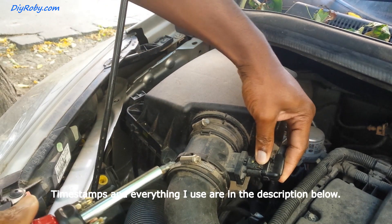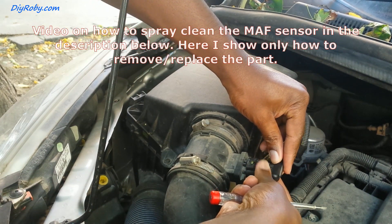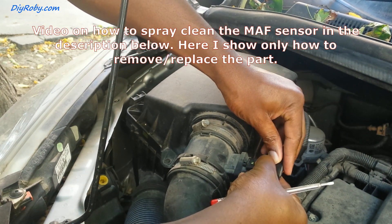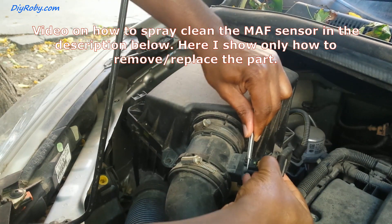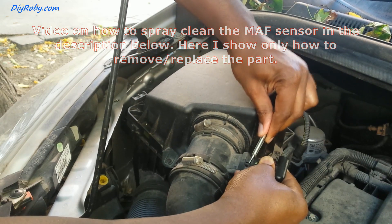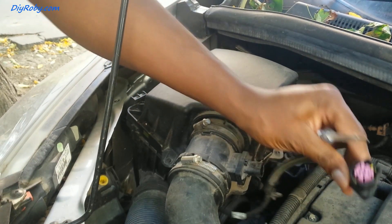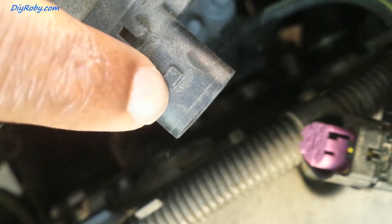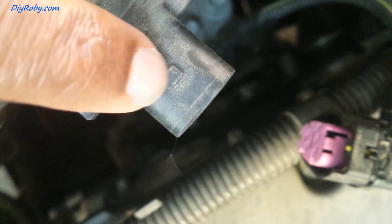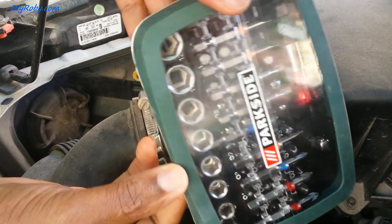First I have to disconnect this — press down and then wiggle it out, you have to push with something. This unclips from here; you can see this small tab holding onto the plug.